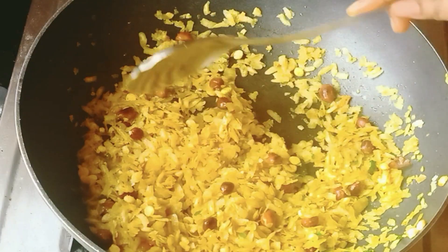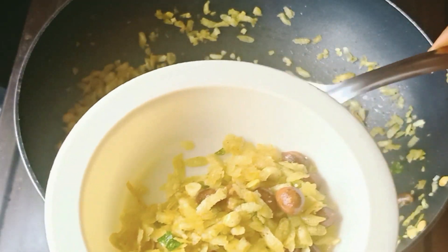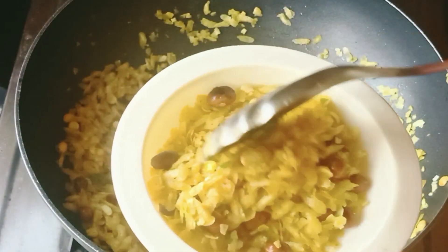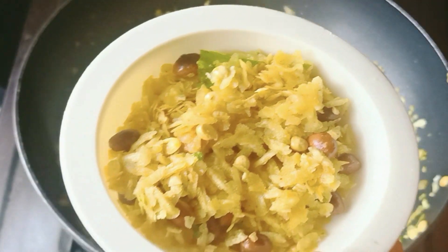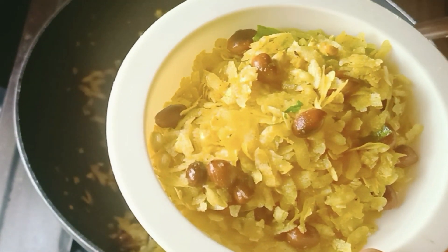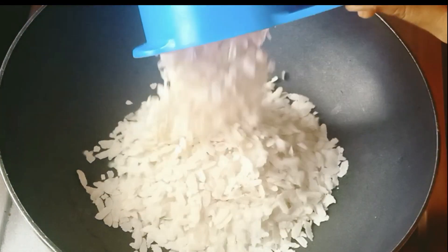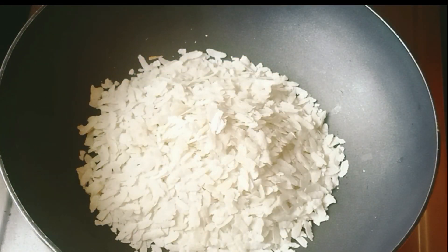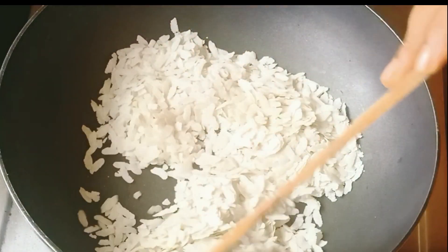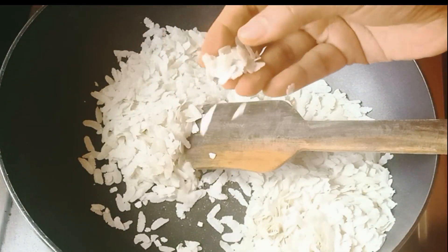Let's see how the snacks are going to be done in this video. First, let's make a recipe for the first time.